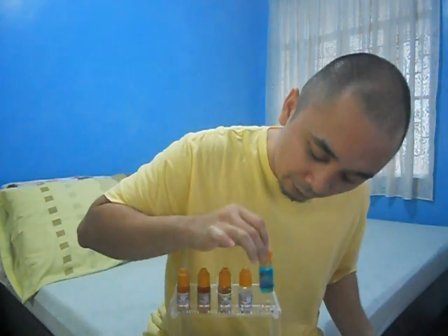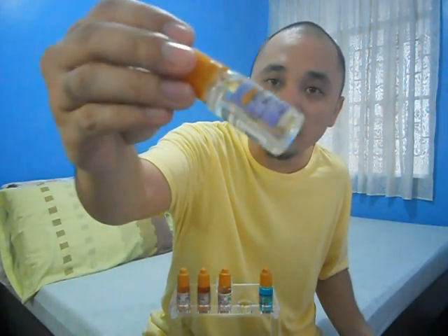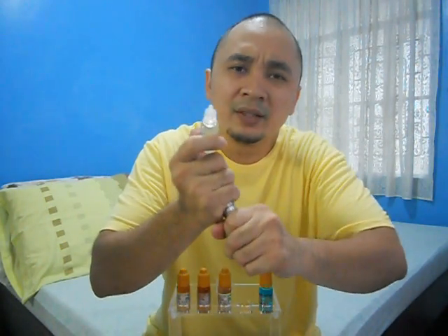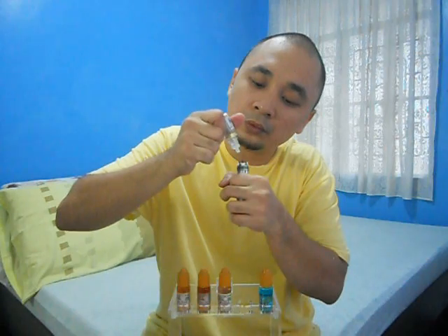Next up we got Misty Grapes. The color of the juice is a clear liquid. It definitely smells like grapes — like grape juice and grape candies like Mentos or something. It actually smells like Mentos.